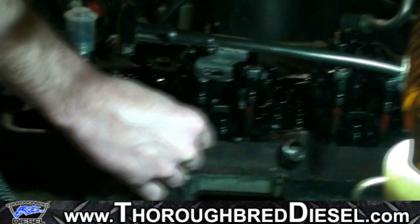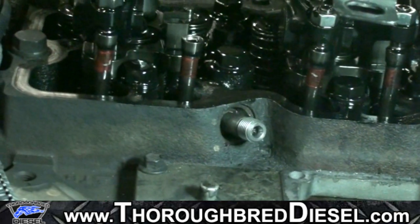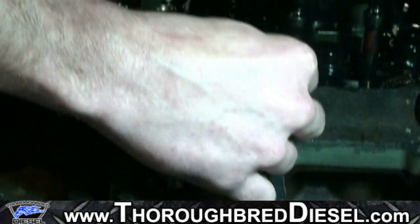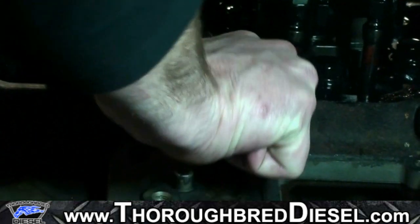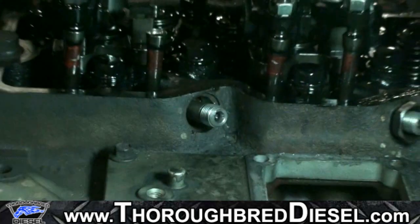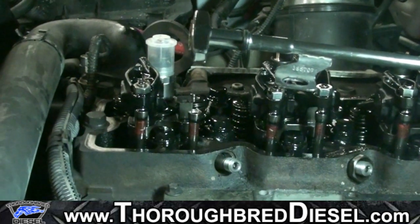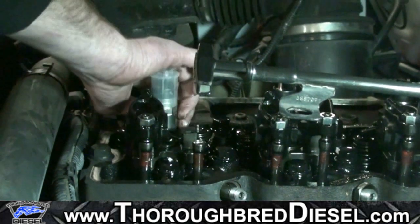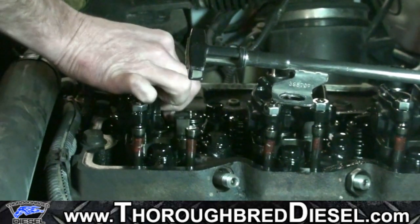When installing the feed tube, we use a tool that goes over the thread of the feed tube to keep you from damaging those threads. We screw that on a few turns, pop the feed tube in — and you can hear it pop. To make sure we're properly engaged into the injector, we work the injector back and forth and make sure we see the feed tube moving. That confirms we are engaged in the injector correctly.